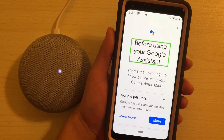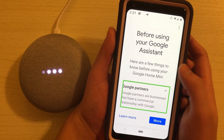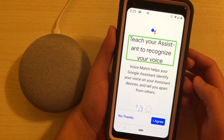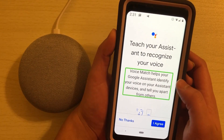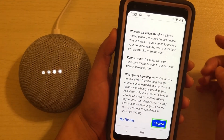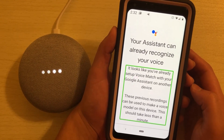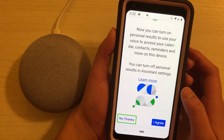[TalkBack: Before using your Google Assistant, here are a few things to know before using your Google Home Mini.] It goes through Google partners and services and privacy information. I hit next. [TalkBack: Teach your assistant to recognize your voice. Voice Match helps your Google Assistant identify your voice.] [TalkBack: Your assistant can already recognize your voice. It looks like you've already set up Voice Match with your Google Assistant on another device.] Probably my phone. I hit no thanks.